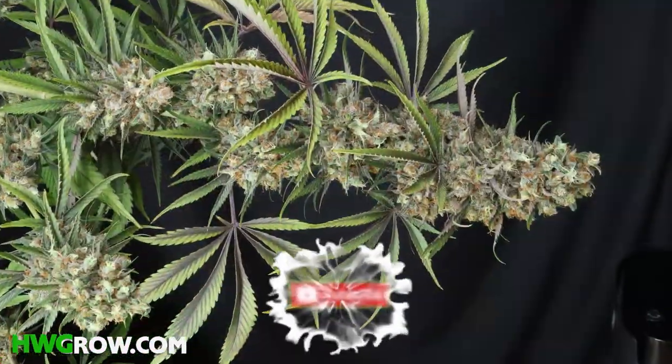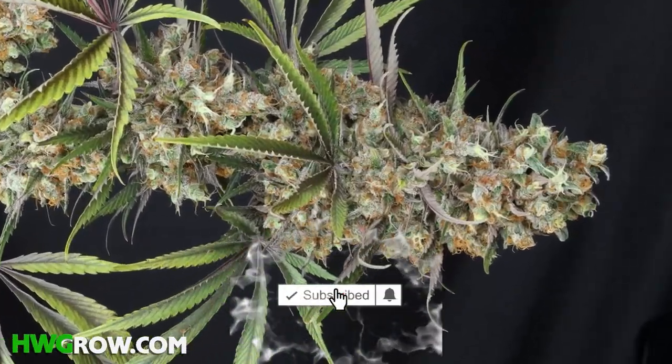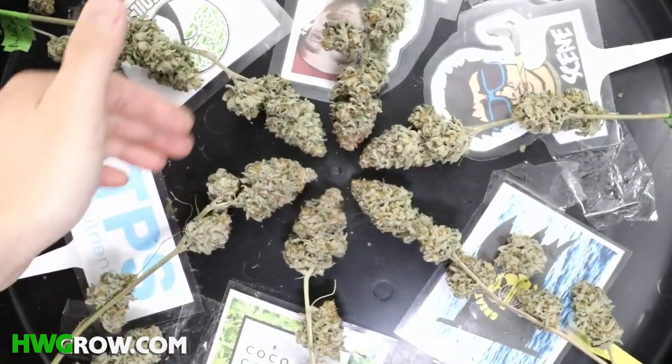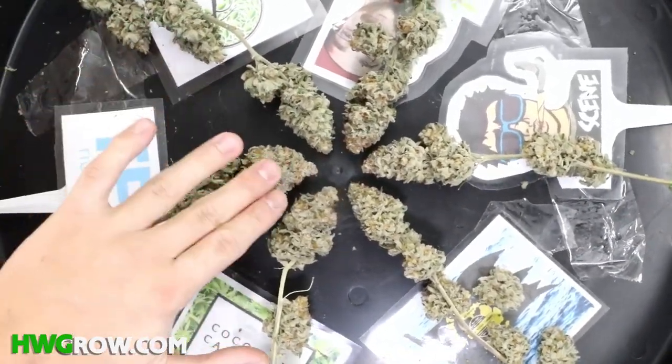Make sure you like, subscribe, hit that notification button, and for the best tutorials on how to grow weed, check out hwgrow.com.